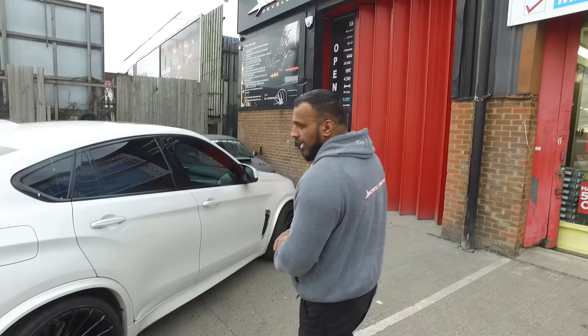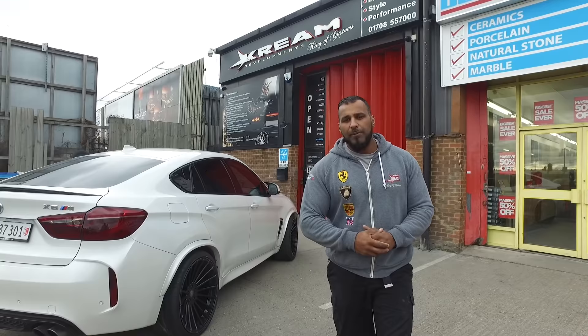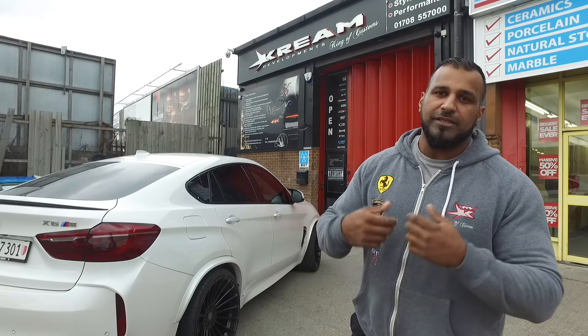We're going to be doing the wheels again, refurbing them just to get rid of the cosmetic damage you can see, and we're going to be de-chroming it - getting rid of all the chrome on the car and replacing it with gloss black. And as we did for CK, we're going to be doing the same with this by making him a custom personalised emblem to go around the car as well, to represent his name, his initials and his shirt number.